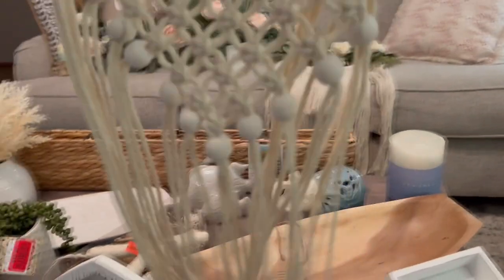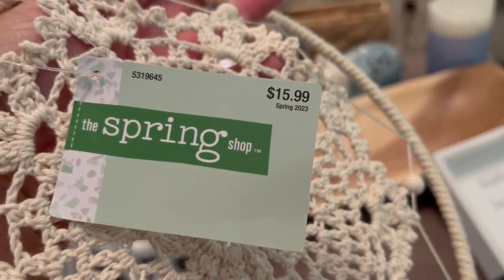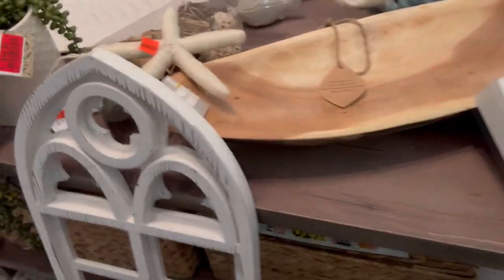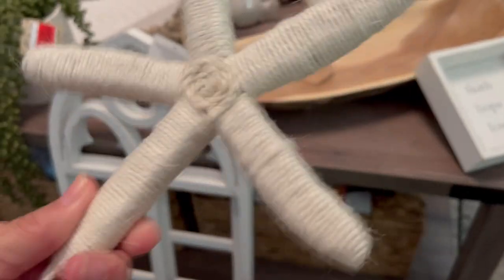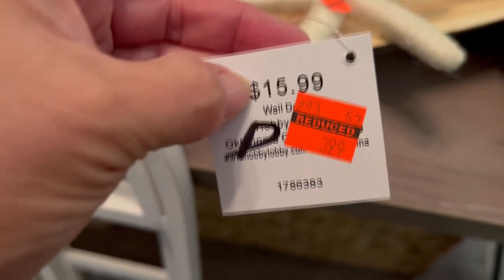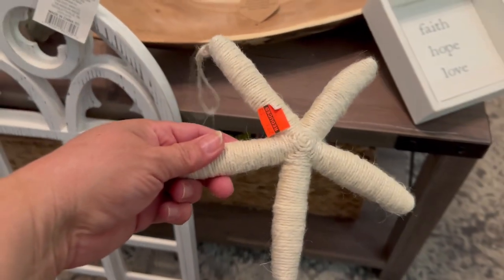At Hobby Lobby I grabbed this wall hanging — it's like a dream catcher. They were either 50 or 60% off, I don't recall exactly. I also found this little starfish. It was originally $50.99 but I think I paid around $4 for it — it says wall decor and it hangs from a little hook, so if I don't know where to put it I could always hang it on the wall.